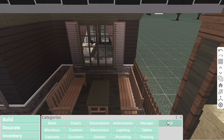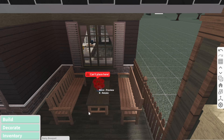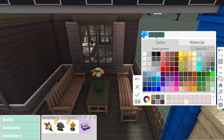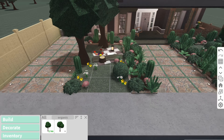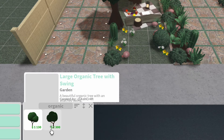It looks like she has some flowers in her inventory, so I hope she doesn't mind if I just put some on this table here. Okay it looks like this vase doesn't fit those flowers, but this one does — so that's good. I'm thinking we can have a nice green vase. What's her gardening level? Okay, so she does have enough gardening level for an organic tree, so I think I'm going to buy a tire swing organic tree.